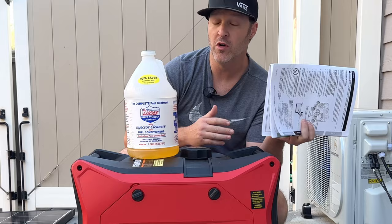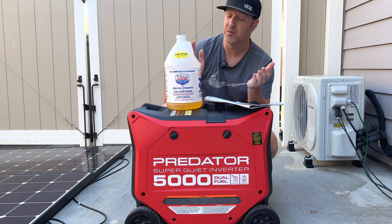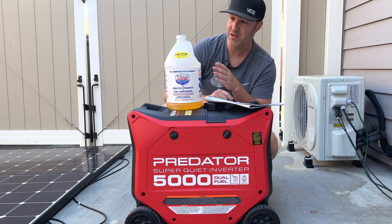For me it's $8.50 about 15 miles up the road, so I don't buy that — I use this. And for the last 15 years, probably more now, this product has always worked well. I'm not sponsored by them. I just use it because I know it works.